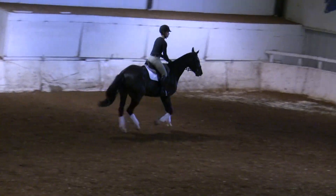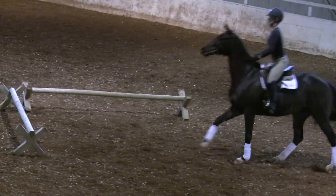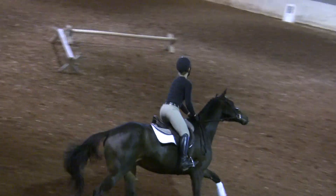Stack your hands at the wither, upper body a bit more back. Good that you look to the middle of the cavaletti middle. Good. Bigger, bigger, bigger — whoa. So first you want to have flexion.